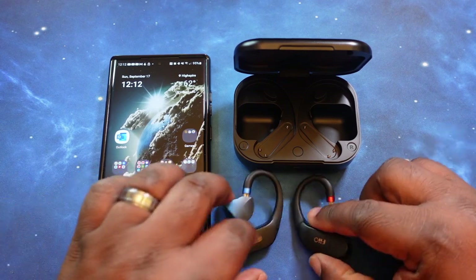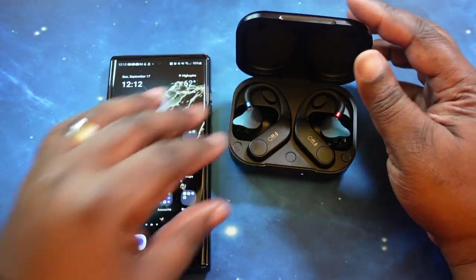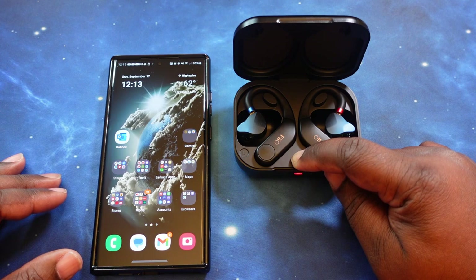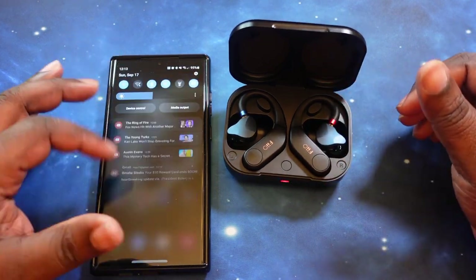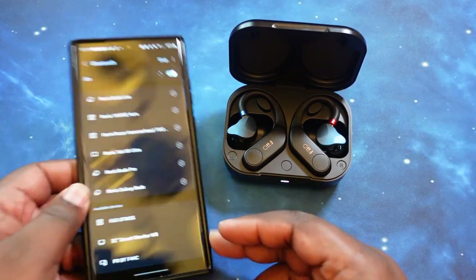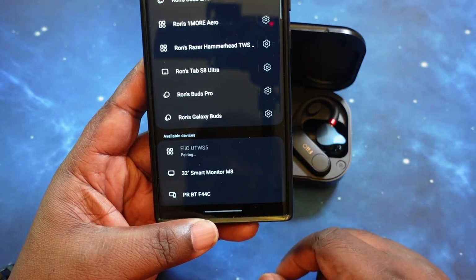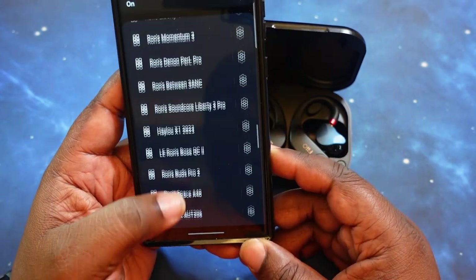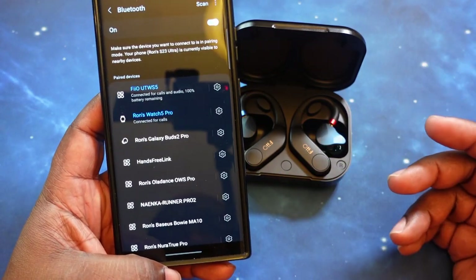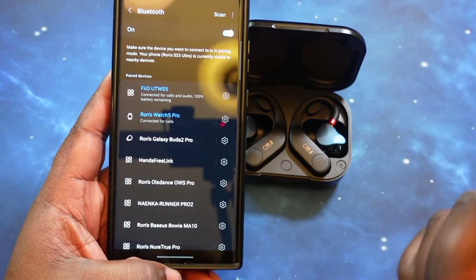Let's go ahead and get these guys paired up. I've put the IEMs on both amplifiers, so let's drop them in the case. They're both in — let's get them into pairing mode. Now let's jump into the phone — the S23 Ultra. We're already seeing the UTWS5 in the Bluetooth list. Let's go ahead and get that paired up. We are pairing and we are connected. The pairing process is pretty simple — not Google Fast Pair like I prefer with earbuds, but I'll take it.